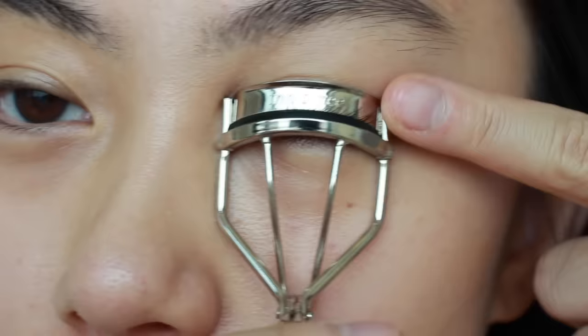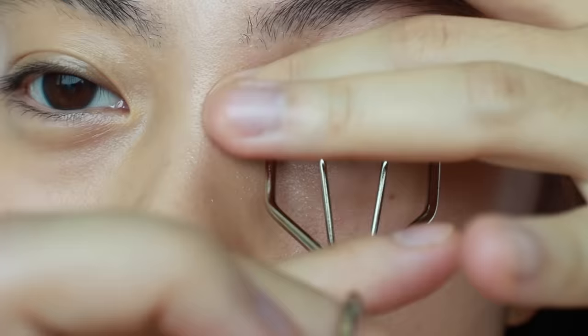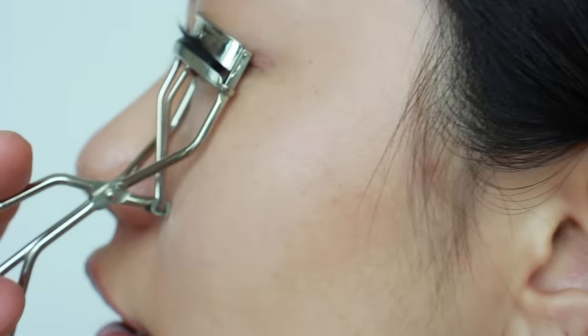I'll show you again — it grabs every part of my lashes, and you can see it hugs my entire eye shape. This curler fits my eyes, but that doesn't mean it will fit yours. It is very, very important to find the right curler for your own eyes and lashes.